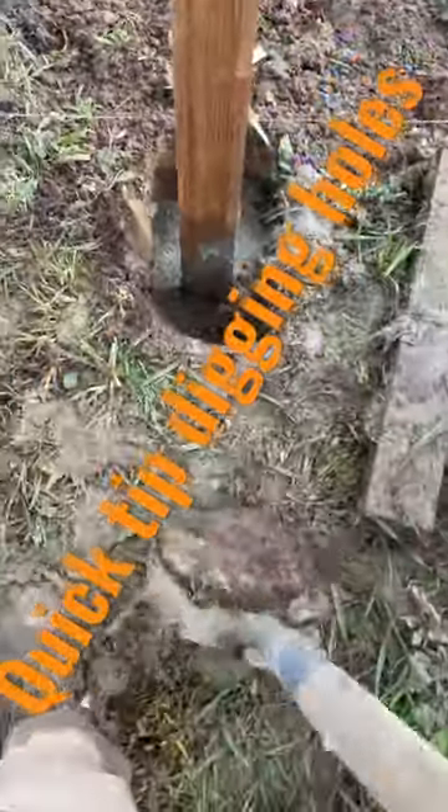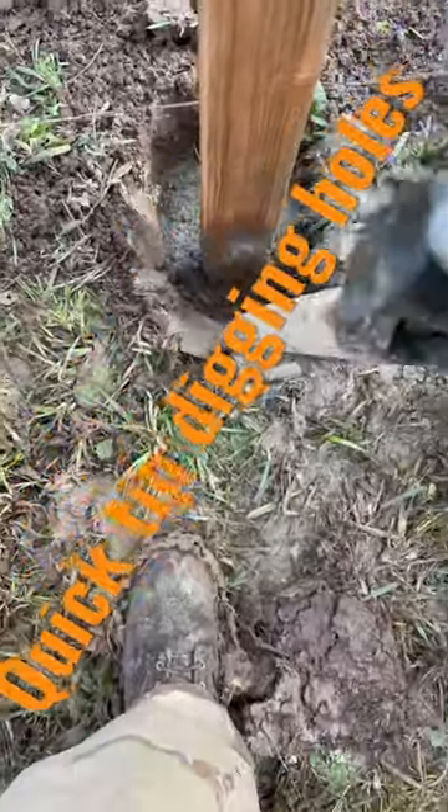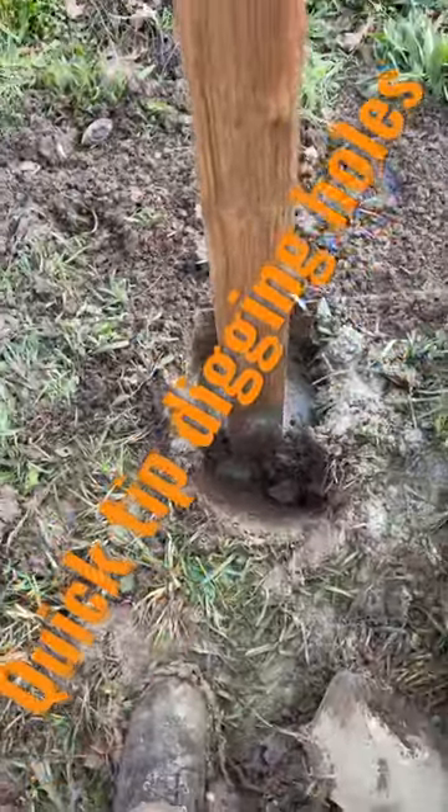You can dig some out. I'll give you a nice big cap on here. Let's get down to where your mud is. There you go, quick tip.